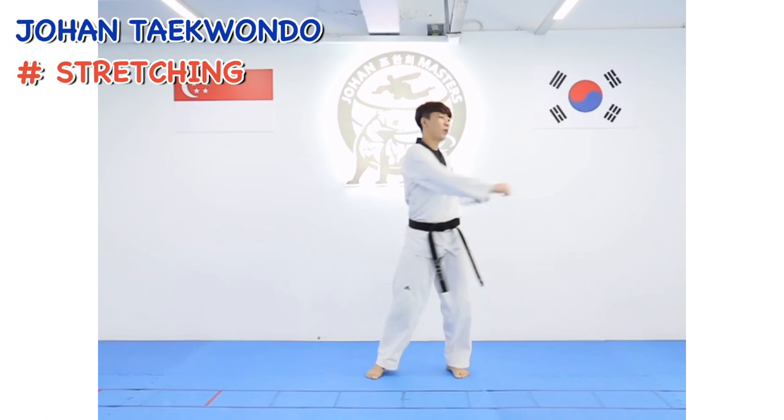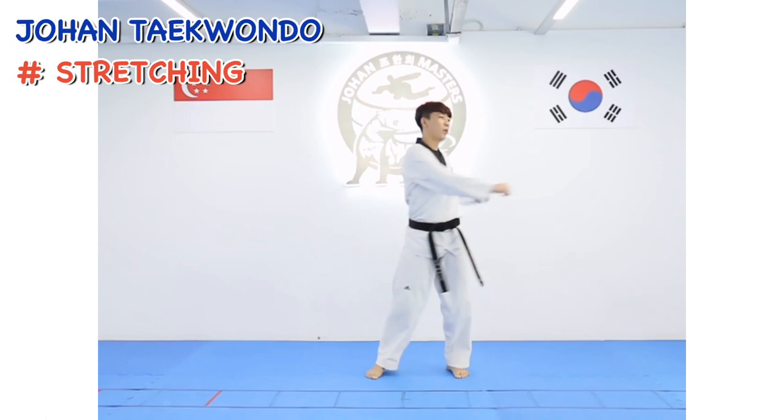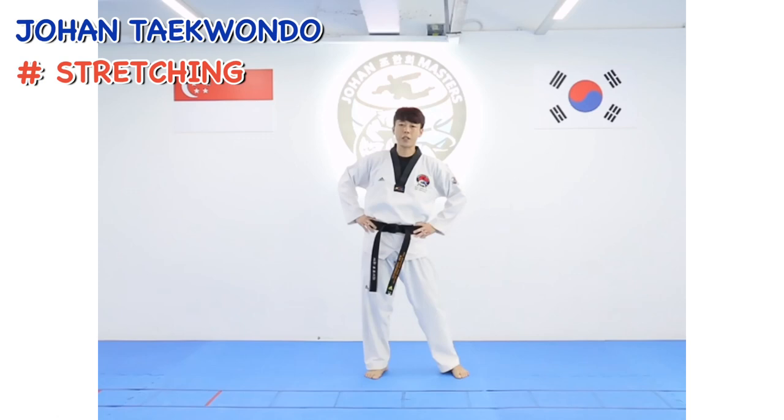Side to side: 1, 2, 3, 4, 5, 6, 7, 8. Second set: 2, 2, 3, 4, 5, 6, 7, 8. Hold your waist.